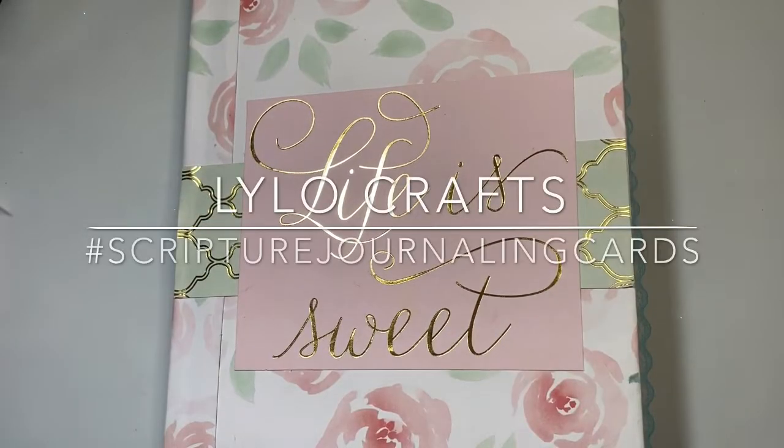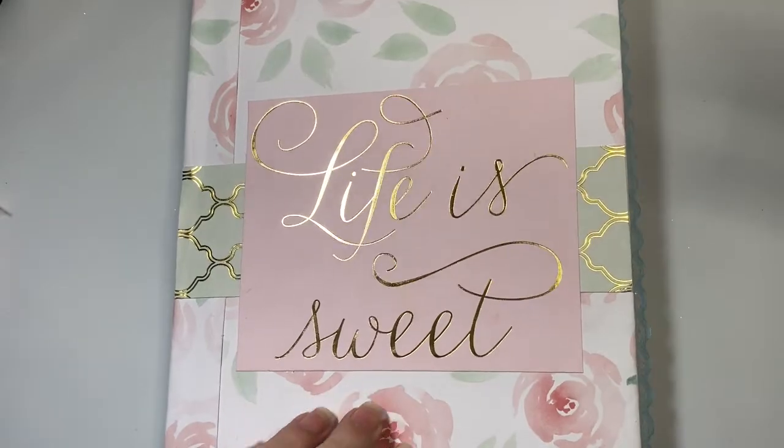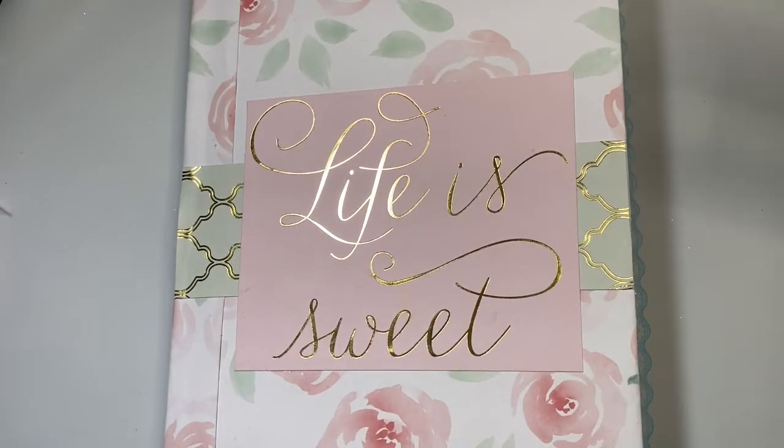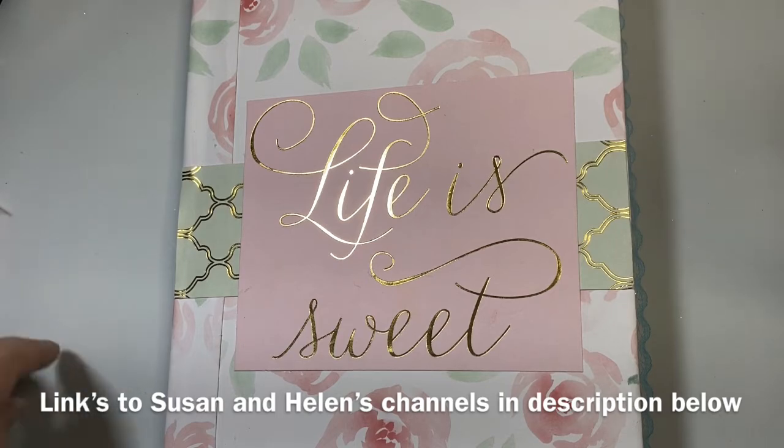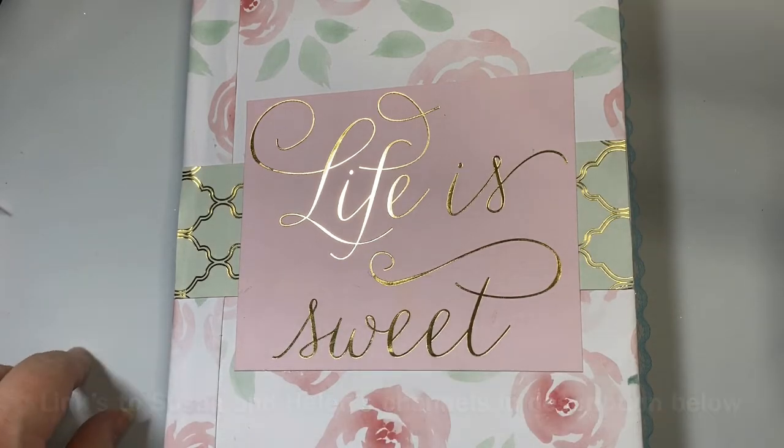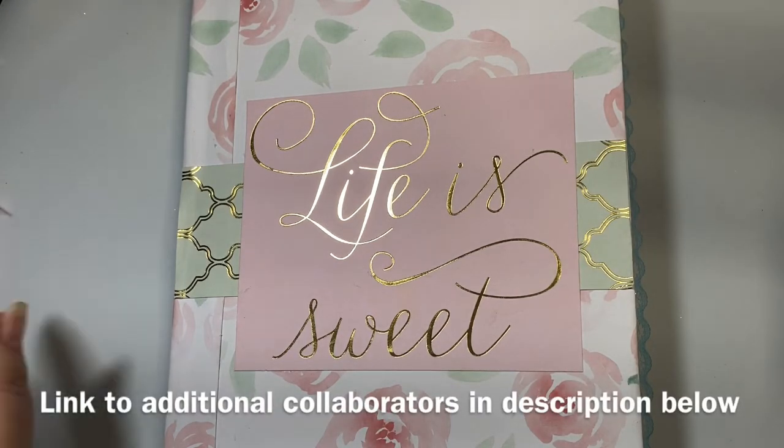Hello, this is Raina with Lilo Crafts coming on today as part of an open collaboration called Hashtag Scripture Journaling Cards. It is open so you can jump on in and join. It is hosted by Susan of Susan Hiles Art and Helen of Moss Cottage, and I will put a link to both of their channels in the description below, as well as to the hashtag and the other collaborators.